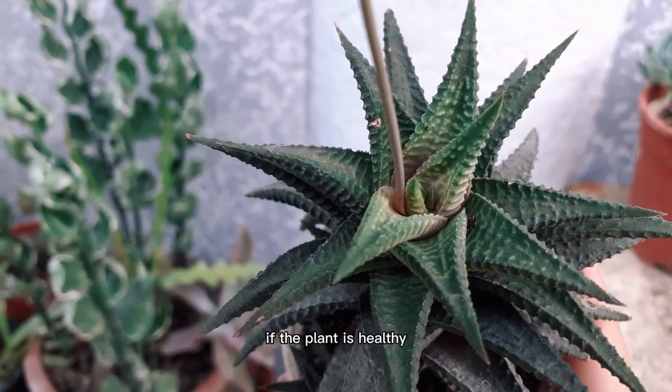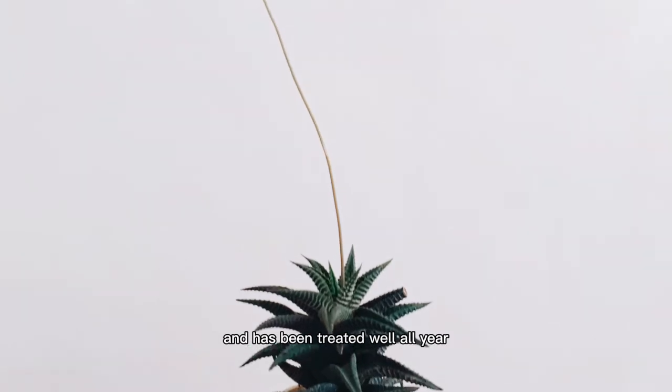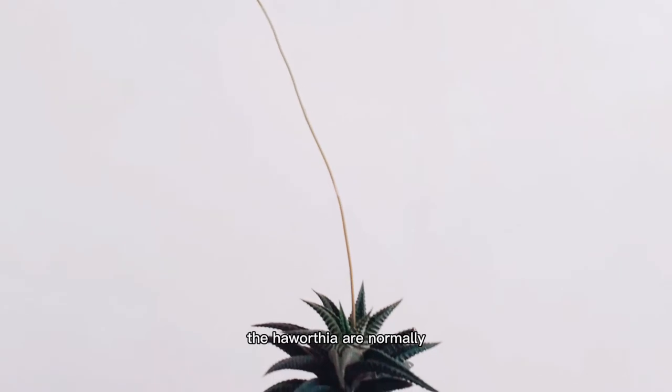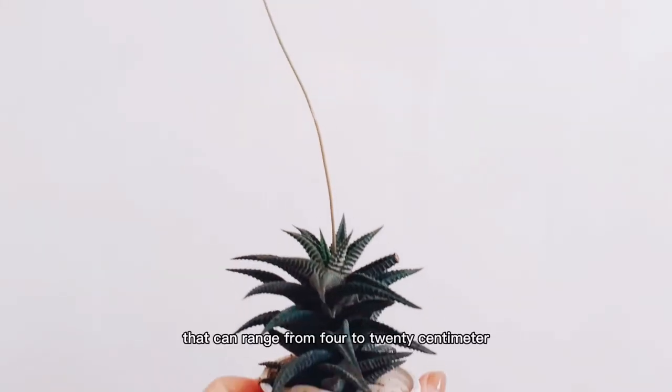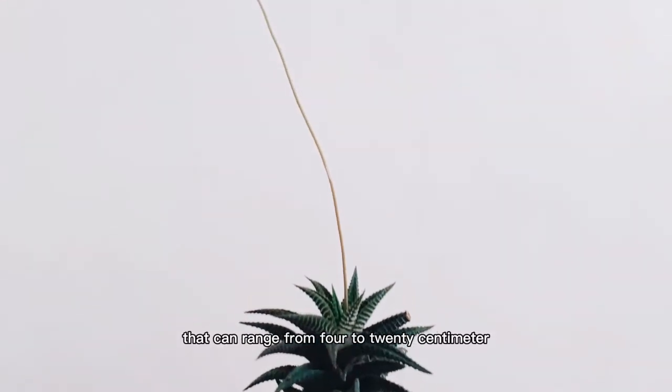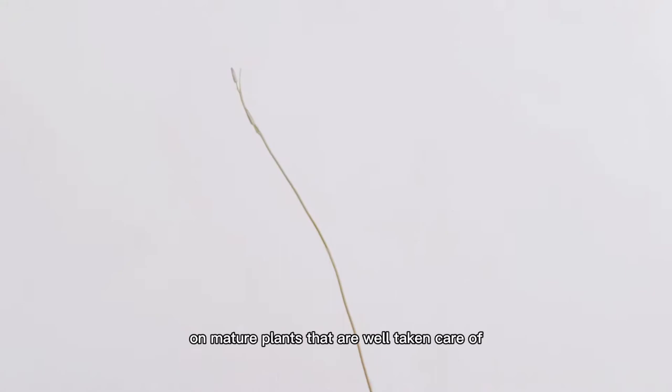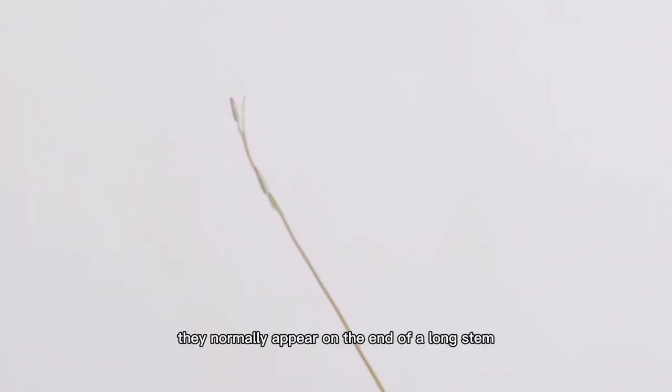If the plant is healthy and has been treated well all year, then it is likely to produce some flowers in the summer. Haworthia are normally small succulents that can range from 4 to 20 centimeters, while the flowering stem usually grows longer and skinny. When the flowers bloom, they normally appear on the end of a long stem — this is called inflorescence.